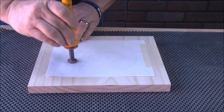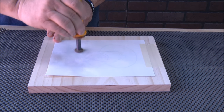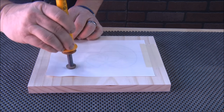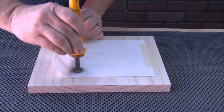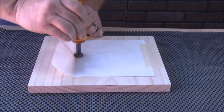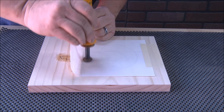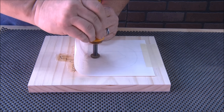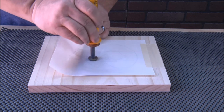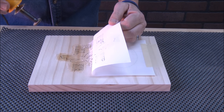Inkjet uses iron-on transfer paper; laser jet just uses regular paper. Now the thing about this transfer paper is it kind of leaves a film on there, but honestly when you go back and watch that other video, it really doesn't interfere with the routing at all — the router base just kind of goes right over the top of it. The way you need to work this is just lift it and heat it at the same time, make sure that film is heated under there.